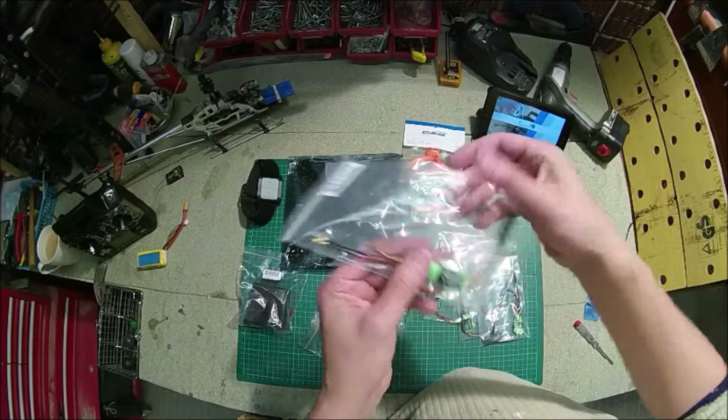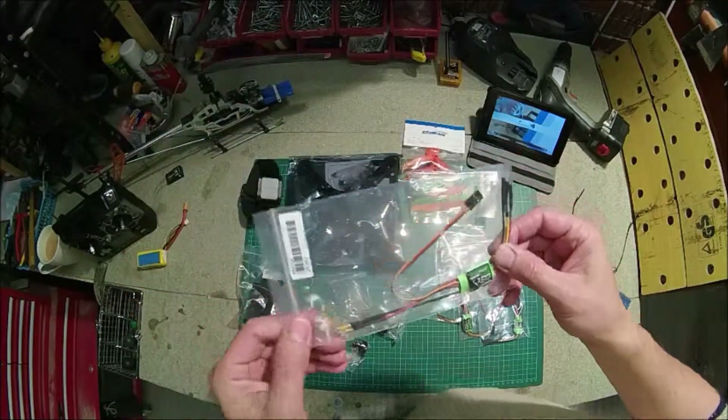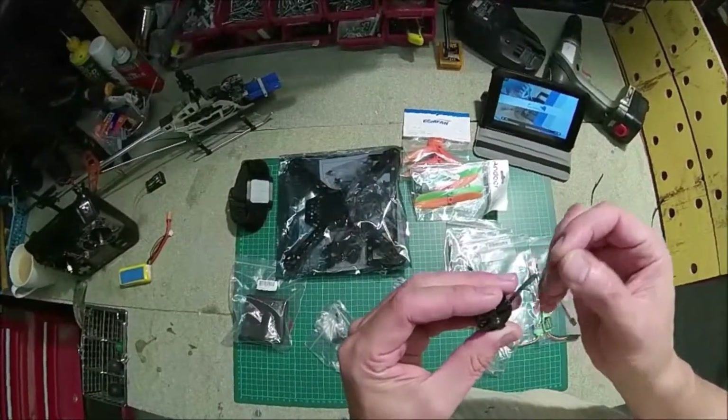The speed controllers — I wish I hadn't bought these actually. They turned out not to be so great. One of them failed within the first 10 minutes of me using it, so I had to order another one. I wish I'd got something else.